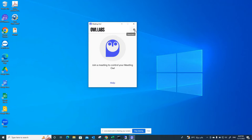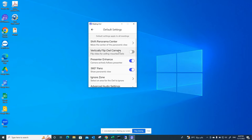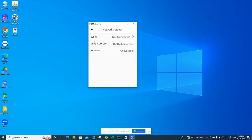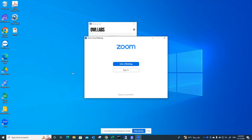This is the Owl Labs application. Here are the settings and preferences — just click the gear icon to see all options. You can see the default settings, including the panorama center shift. Since there is no active meeting, we will not be able to shift the panorama center. There are also network settings where you can connect to Wi-Fi to retrieve updates.